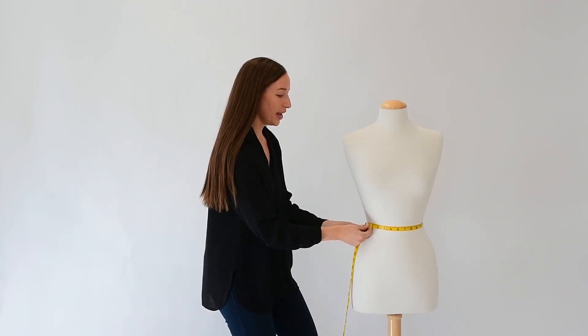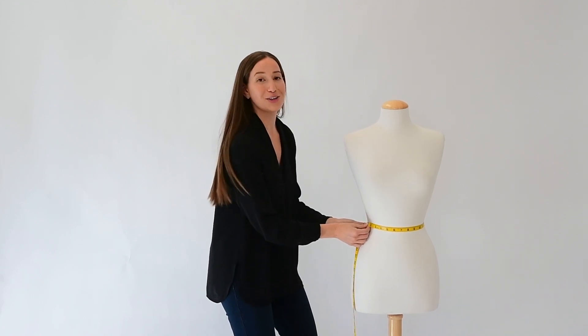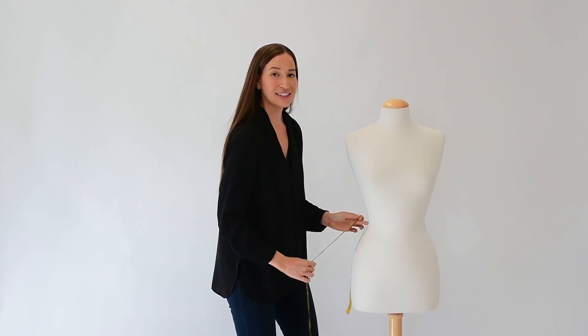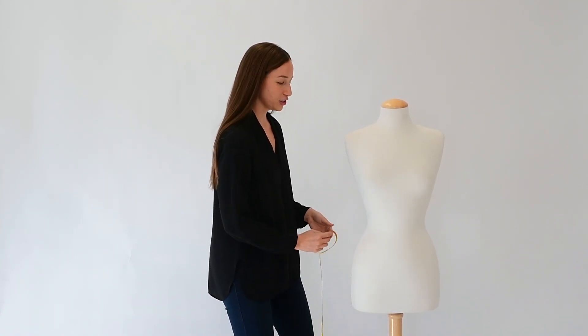Measuring around the mannequin, the waist point is around 26 inches, which makes the mannequin have a waist of an extra extra small, according to our sizing chart.